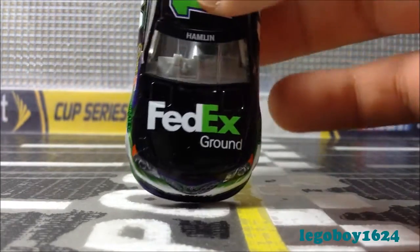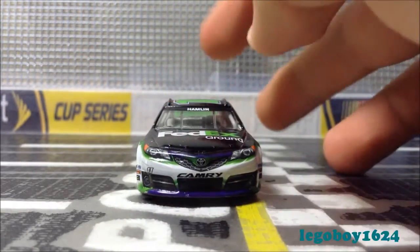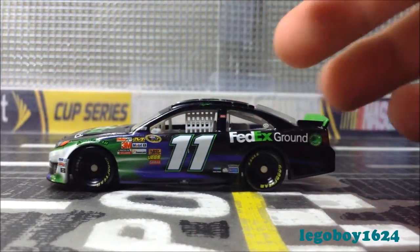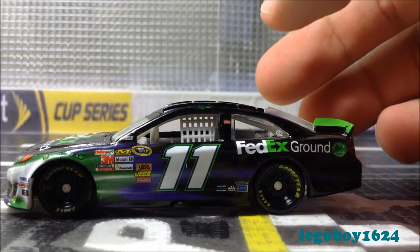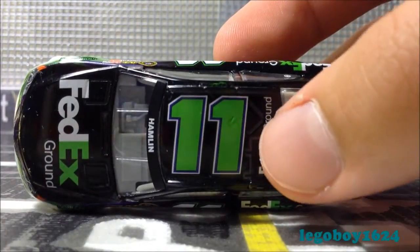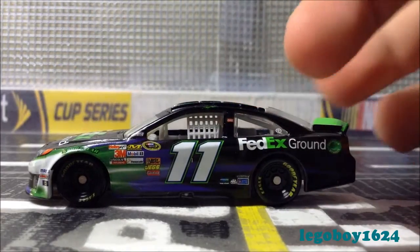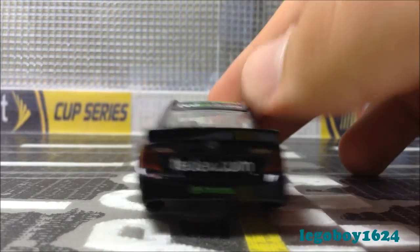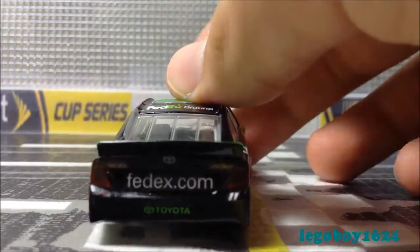Moving on with the logos: Fed and Ground are white, X is green, Hamlin is white, Camry is black. The number 11 on the side, front, and back are white outlined in purple outlined in green. The one on top is green outlined in purple outlined in white. All the FedEx Ground logos are identical. American Athenol is white outlined in green. FedEx.com is white. Toyota is green. And we have more FedEx Ground logos.